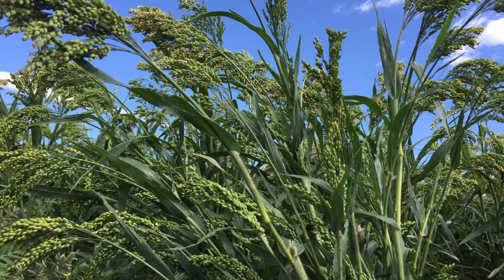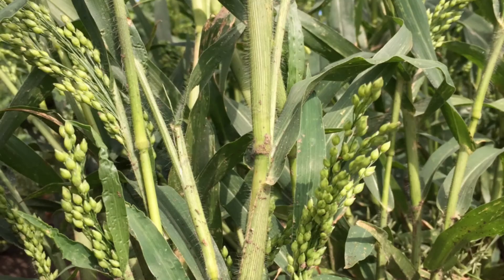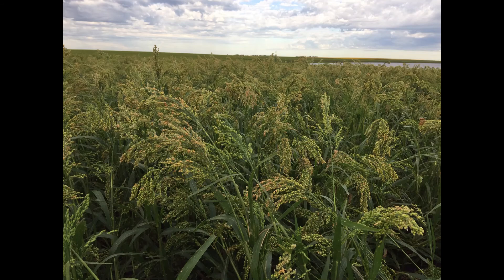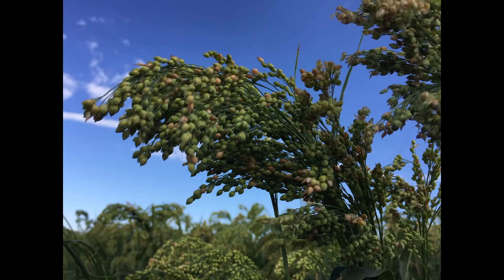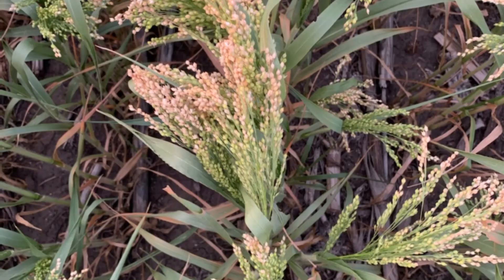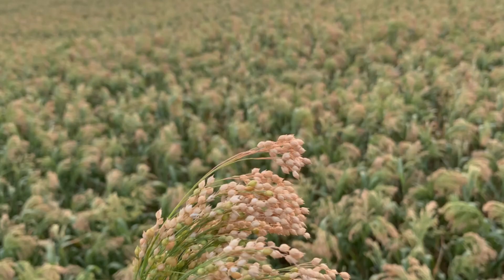Although common millet has been cultivated since ancient times in arid and semi-arid regions around the world, it is difficult to determine when to harvest. This video answers some of those questions. My books are available for free in PDF format at ResearchGate.com, or paperbacks can be ordered on my website, RelatingToAncients.com.